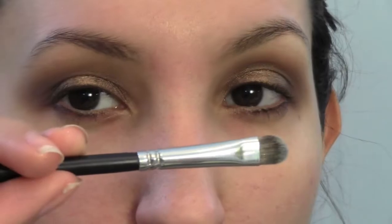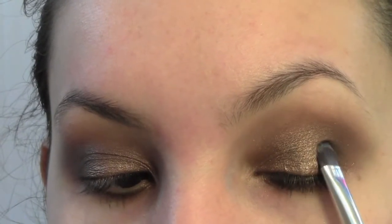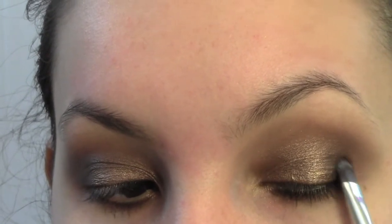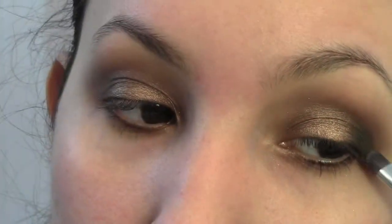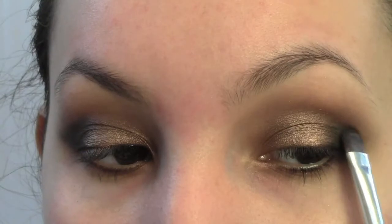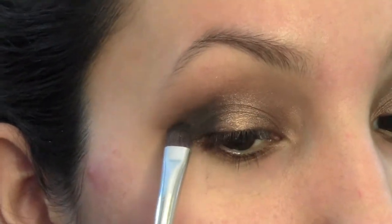Now I'm using the darkest brown in the palette and I am intensifying that outer corner as well as winging out the shape of my eyeshadow, making my eyes appear elongated and bigger because I do have small eyes. So I like to give the illusion that I have larger eyes.